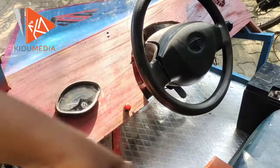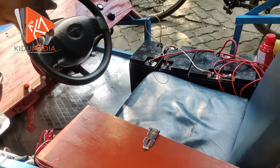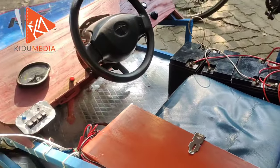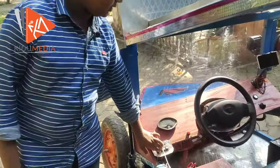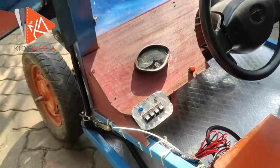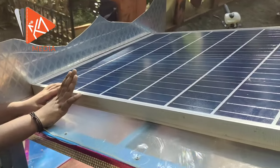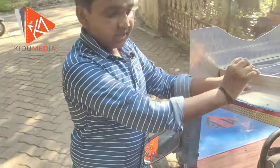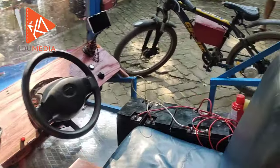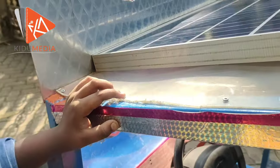There is a bike wheel and it is a wheelchair. I have two batteries, I have four batteries. I have a solar battery. I have a seat and a stretch.